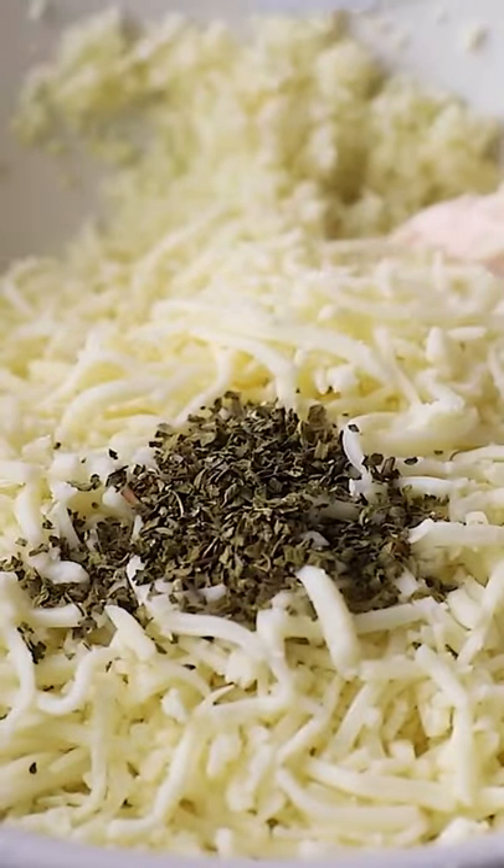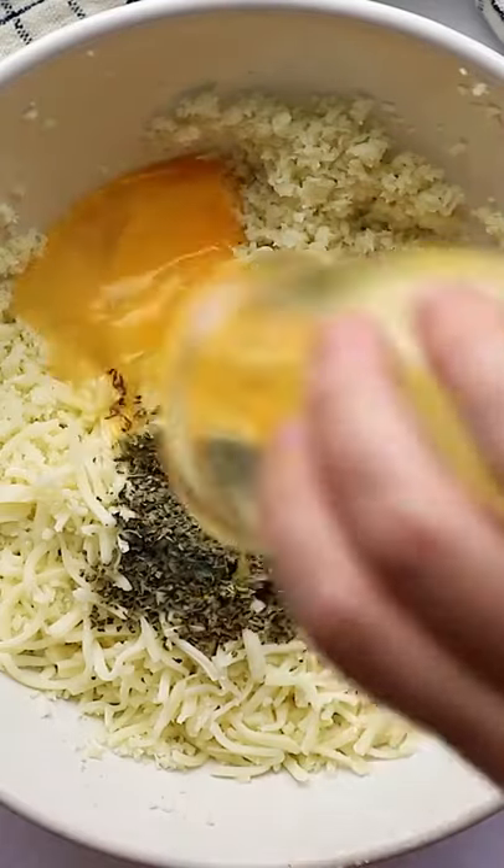Once it's cooked, add it to a big bowl with some mozzarella cheese, some basil, oregano, a little bit of fresh garlic minced up, and then an egg. Just mix that all up until it's well combined.